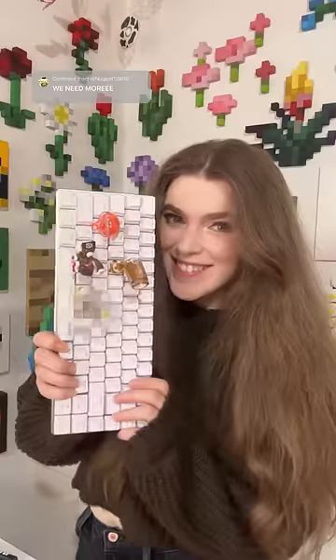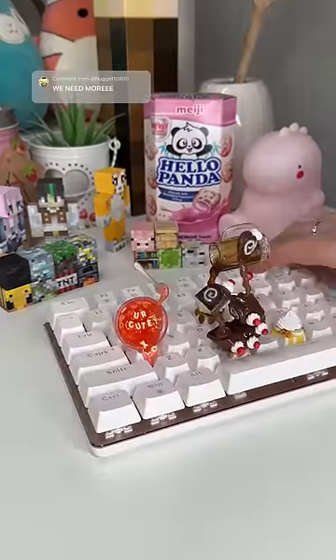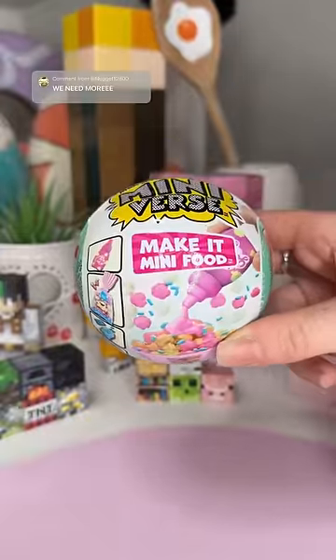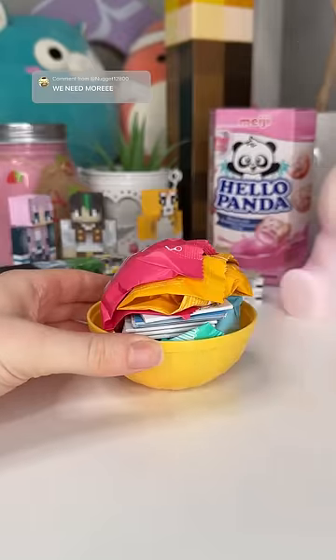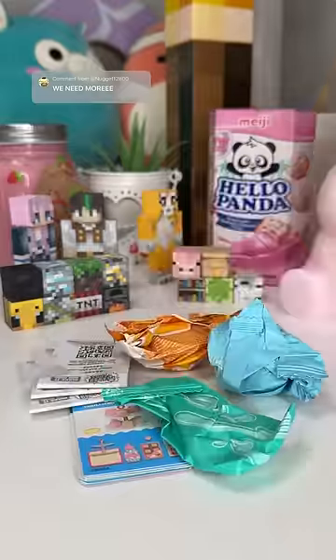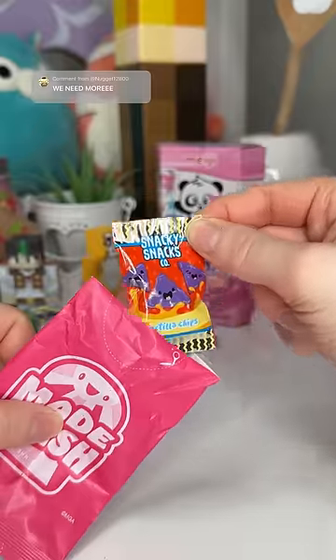I didn't think it was possible to make an even crazier keycap for my keyboard, but I did it anyway. We are filling this keyboard with food-themed keycaps, basically taking whatever we get inside these capsules and turning them into crazy creations, and they are somehow getting crazier and crazier.